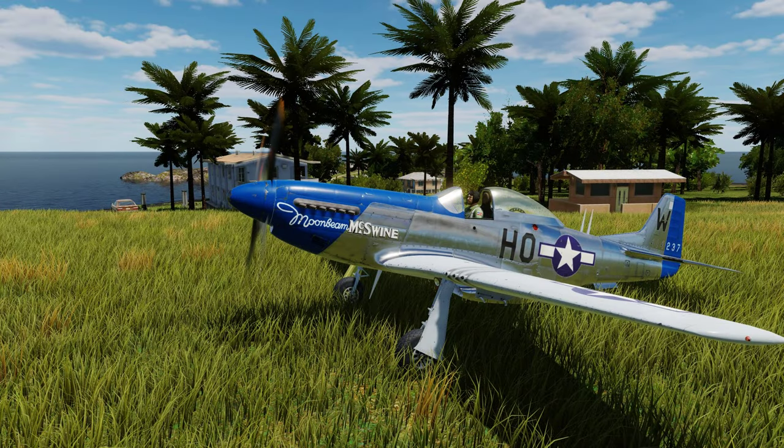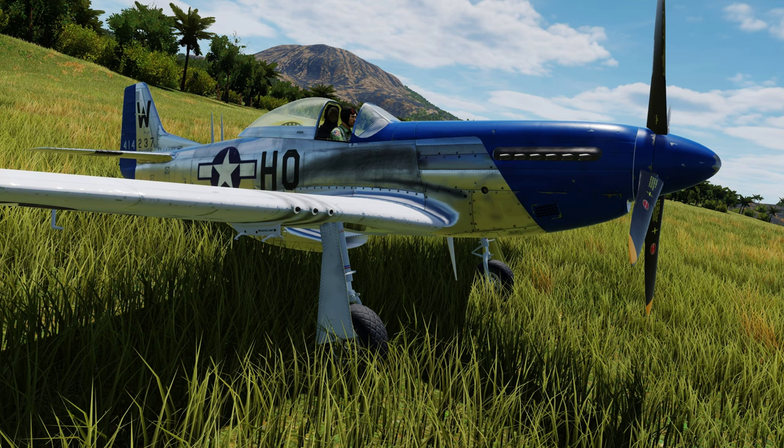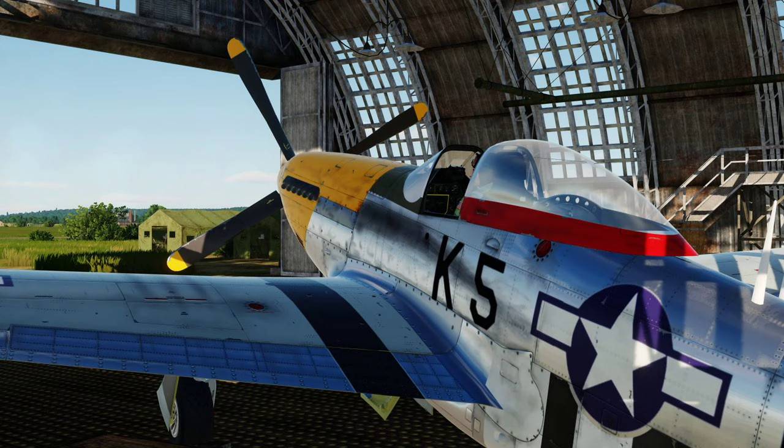You can go through DCS World, browse the liveries for each faction, and see all the different skins included. You can also go over to digitalcombatsimulator.com user files downloads and filter for P-51 skins to find a lot of available content. I'll put a link to my two favorites — it's actually one download but it has two of my favorite skins from the same fighter group.